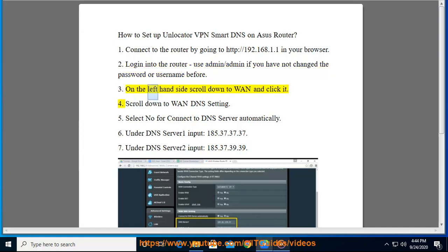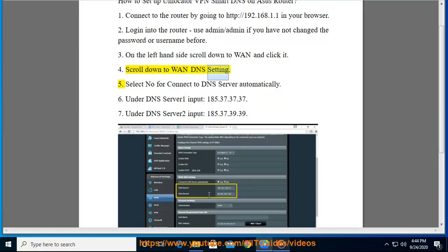Step 3: On the left-hand side, scroll down to WAN and click it. Step 4: Scroll down to the WAN DNS setting. Step 5: Select 'No' for 'Connect to DNS server automatically.'